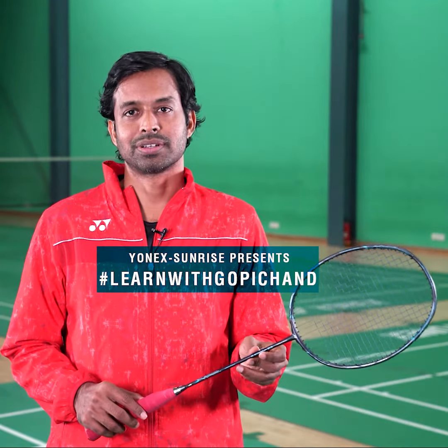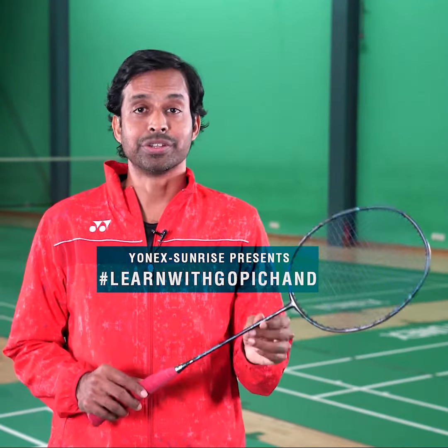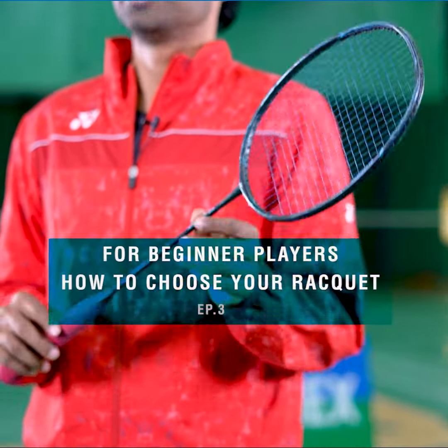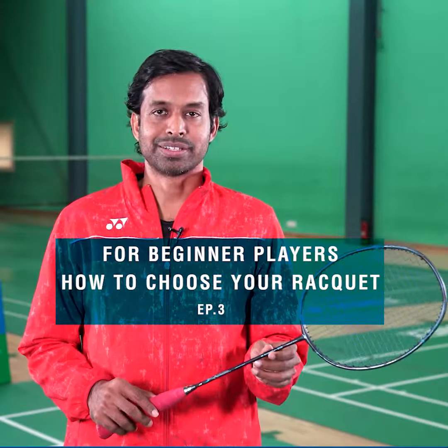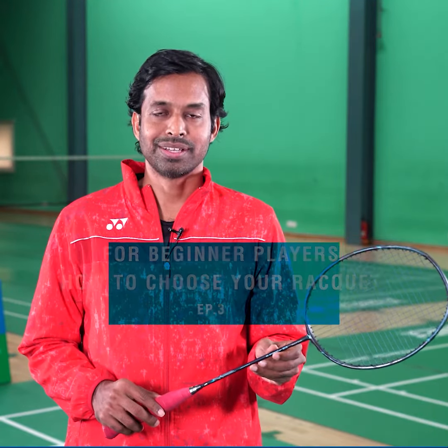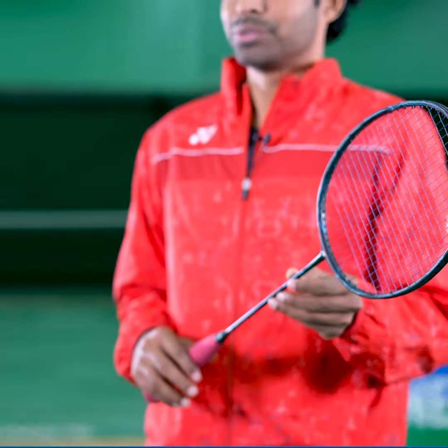Once you've started the sport, the question is which racket do you pick? I would suggest if you're a beginner and if you're young, pick the racket which is a little lighter. It's also important that what feels good for you — you need to pick that.